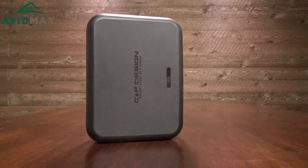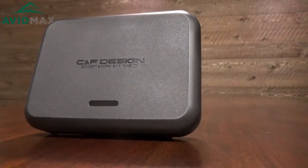Hey, I'm Jeff from AvidMax here to tell you today about the CNF Designs small fly box with seven rows in it. It's a really cool fly box that has a lot of really nice features that I think you're gonna love.